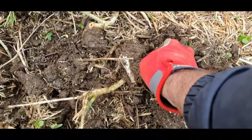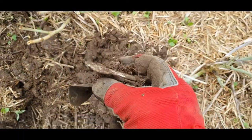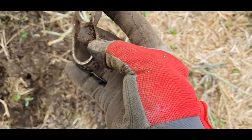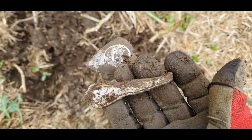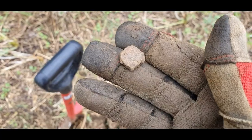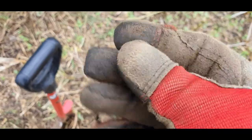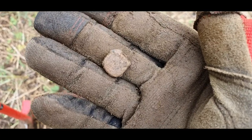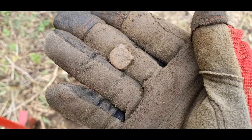I've got another spoon handle or fork handle — actually it might be a whole one. It looks like it might have been silver plated. Very nice. The next one is just a little bag seal, a nice little lead bag seal. Really struggling with this stubble with my 11 inch coil — it's quite difficult. I have to save up for a small one.